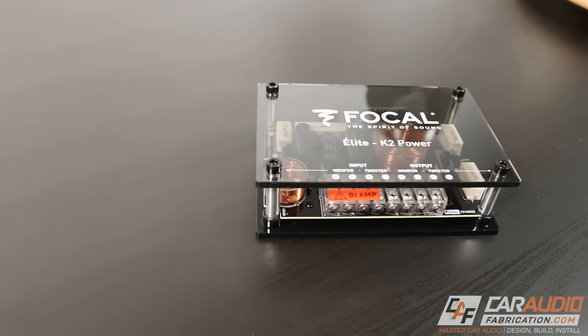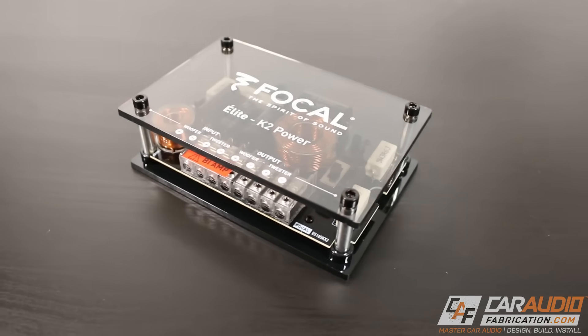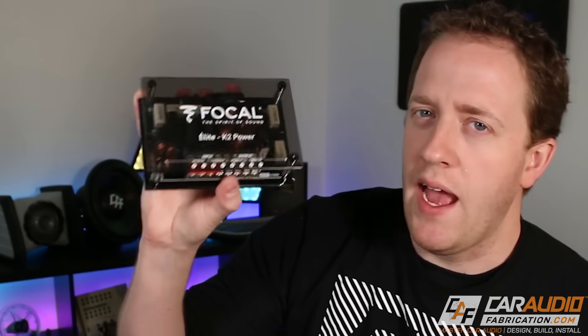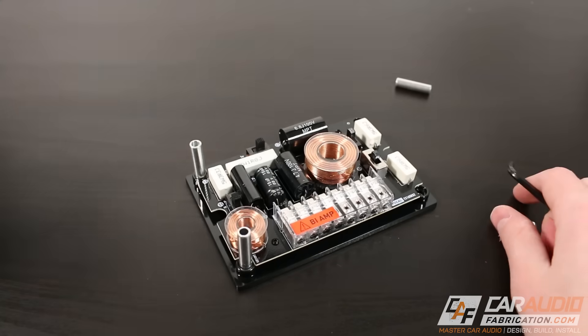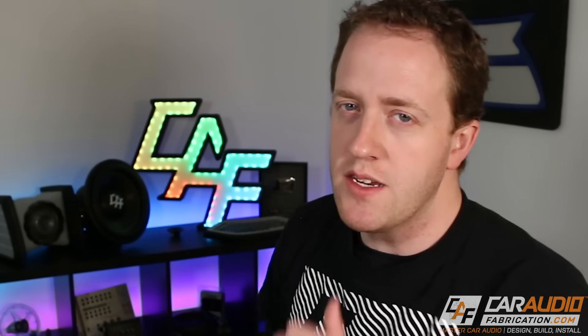The other item usually included with a component set is this guy right here — the crossover. It's wired between our amplifier and our speakers. It takes a full range signal — 20 Hz to 20,000 Hz — and divides it up for our different speakers, because we don't want our tweeters playing bass frequencies and vice versa. This is what we call a passive crossover. There are also active crossovers where you wouldn't necessarily need this — you can use the crossovers in your digital signal processor or in your amplifier.